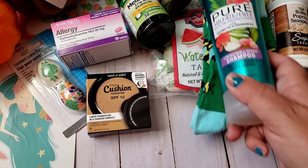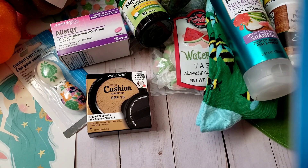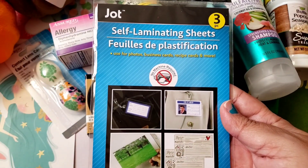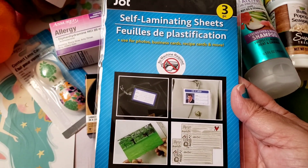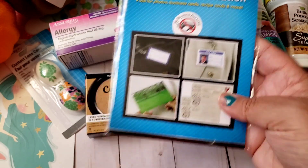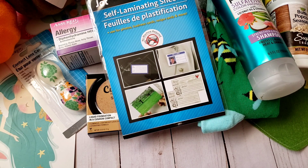I hadn't seen these for quite some time, so I'm glad I finally found some more — these are the self-laminating sheets, you get three pieces. They were over in the back-to-school supplies area rather than the office supplies. These work really well, especially for laminating small things like tags.